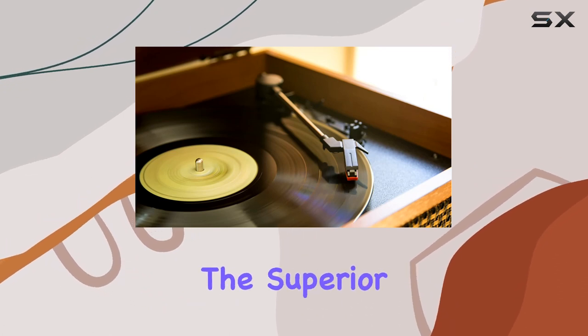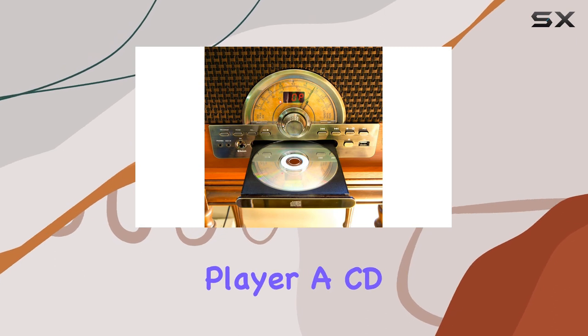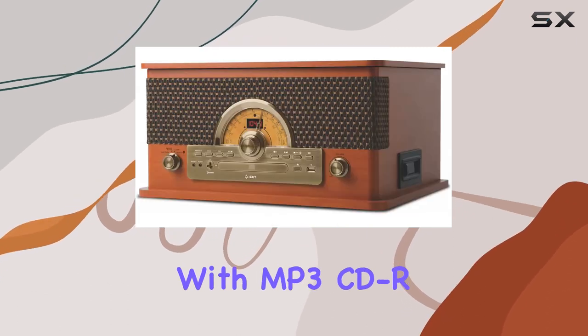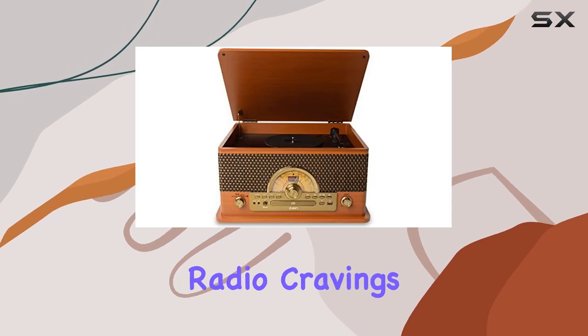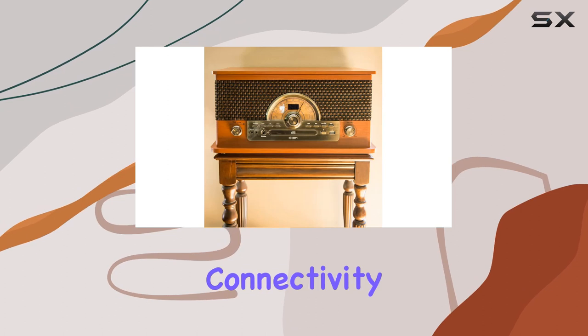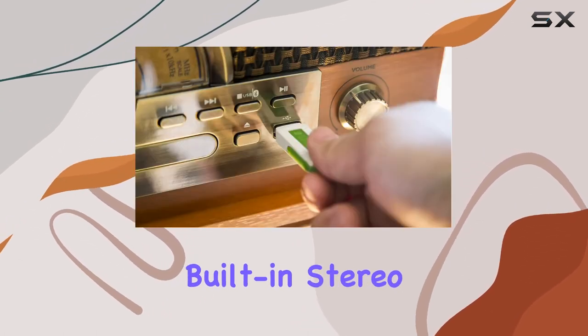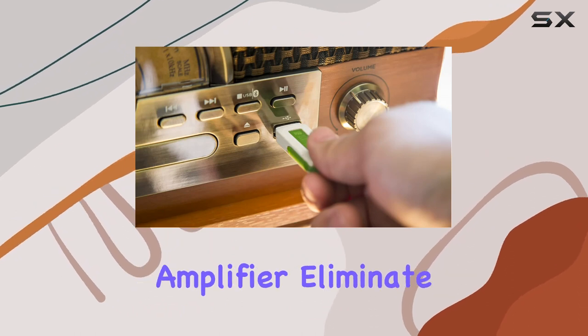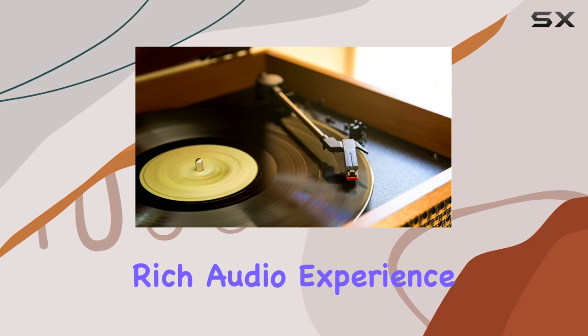But that's just the beginning. The Superior LP goes beyond vinyl, featuring a built-in cassette player, a CD player compatible with MP3 CD or CD-RW formats, and an AM-FM radio for your radio cravings. Thanks to Bluetooth connectivity, you can wirelessly stream music from your favorite devices. The built-in stereo speakers and a powerful onboard amplifier eliminate the need for additional equipment, delivering a rich audio experience.